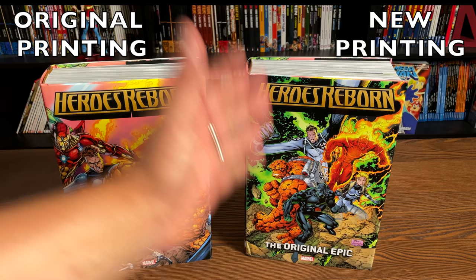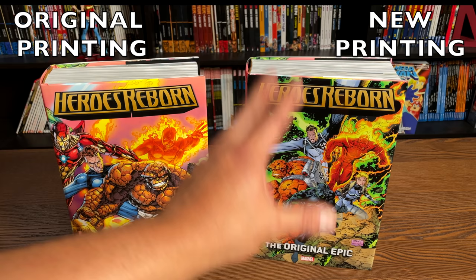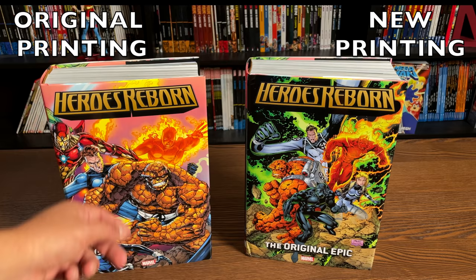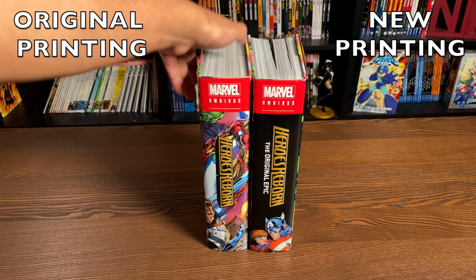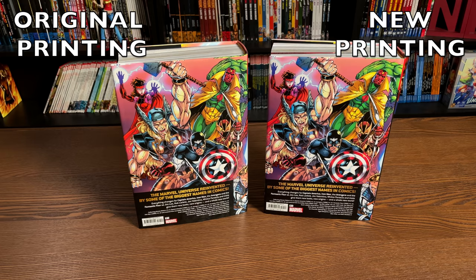The direct market cover is drawn by Jim Lee, inked by Scott Williams, and Joe Chiodo does the colors. This one here is from an image by Brett Booth — I think it's a house ad or a poster — and this is the cover to Fantastic Four volume two, issue number four. I assume they added the 'Original Epic' subtitle because we have a new Heroes Reborn event going on by Jason Aaron. The back of the book is identical to the back of the original printing, and both versions cost $125 retail.